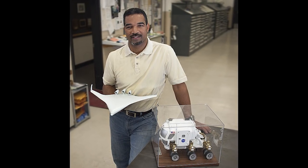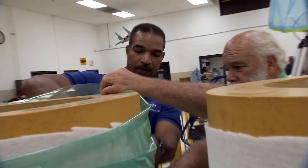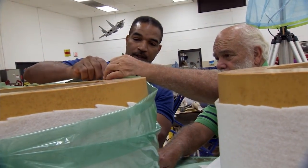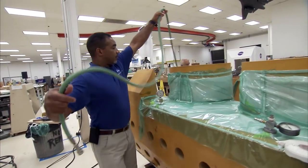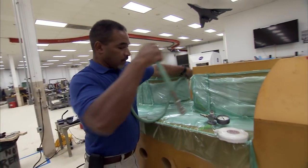I used my guidance counselor at the school, who devised a high school curriculum for me to take all my higher math and science courses. I also took technical drawing, which was part of the industrial technology program I chose to pursue — mechanical technology, which is my field — to be able to build anything that comes here in the model shop, whether it's a spacecraft or model aircraft.